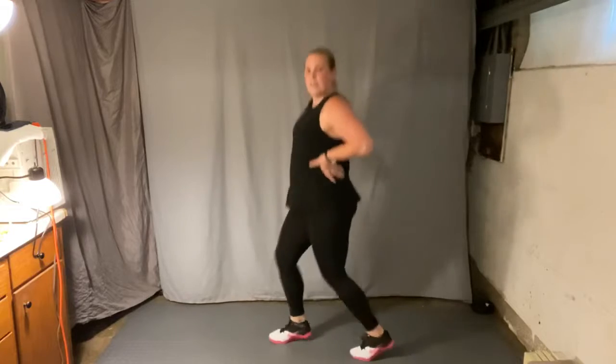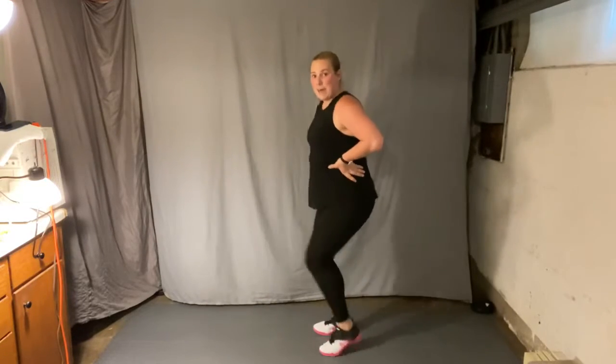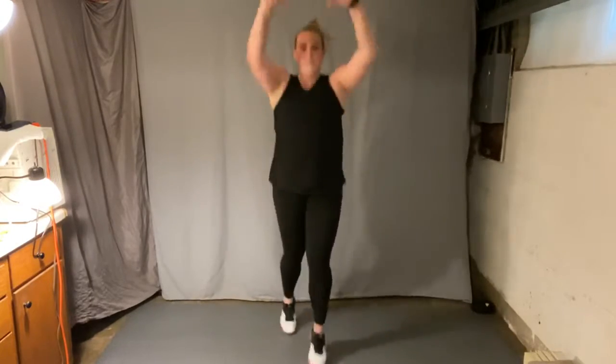Option here: tap forward or tap back. Option with the arms up and down. Ready? Right foot leading first. Four jumping jacks. Left foot lead, four jacks. Good. Ski.